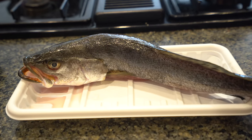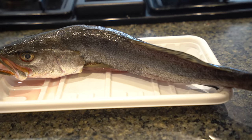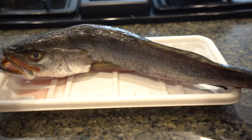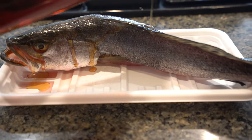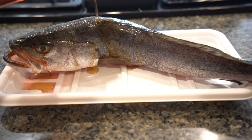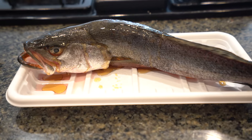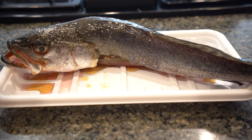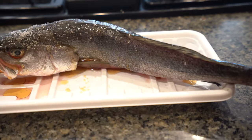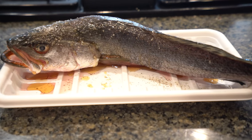In the meantime, while the air fryer is warming up, we're going to get sesame oil and just oil up our fish — a generous amount of sesame oil. Then salt and pepper, and it's ready to go.